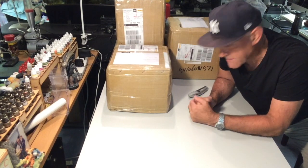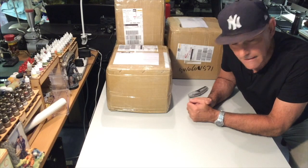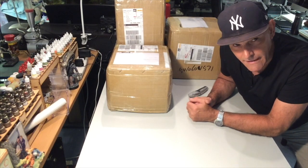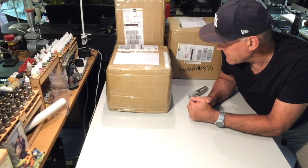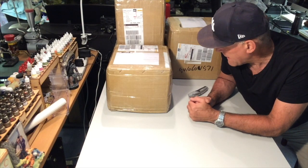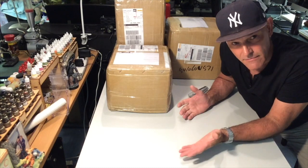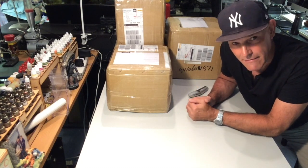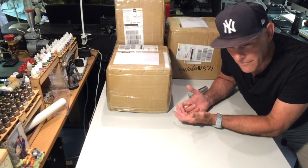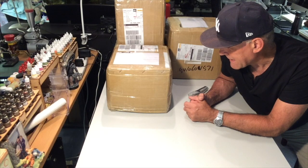Hey everybody, welcome to the den. This evening we have a mega unboxing to do — just received four large parcels from China. This is a Lepin unboxing. For those that don't know, Lepin is the clone or copy Lego that is produced.